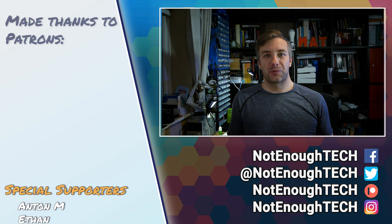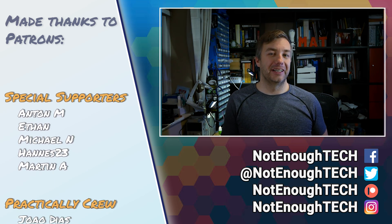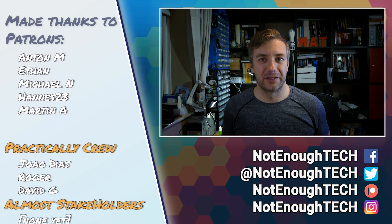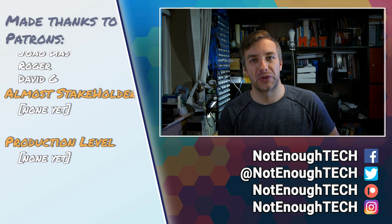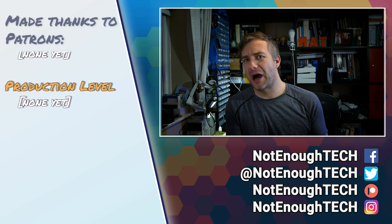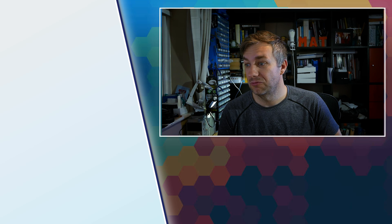If you're interested, there are links to the product in the description. Do me a favor and share this with anyone you want to introduce to programming, because this is probably the best way to get started - it's inexpensive, accessible, and literally quite fun. You know this section: this is where I pitch my Instagram, Facebook, Twitter, and all social media. If you want notifications whenever I post - I don't have a posting schedule - it's the best way to stay updated. With that said, take care guys, bye!